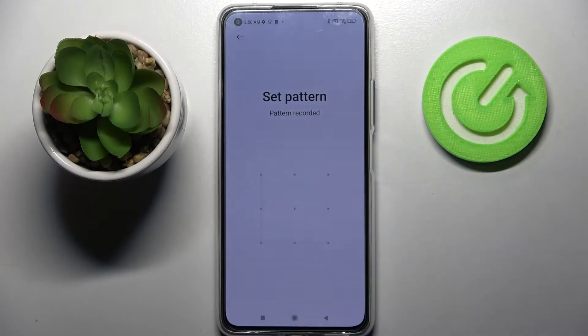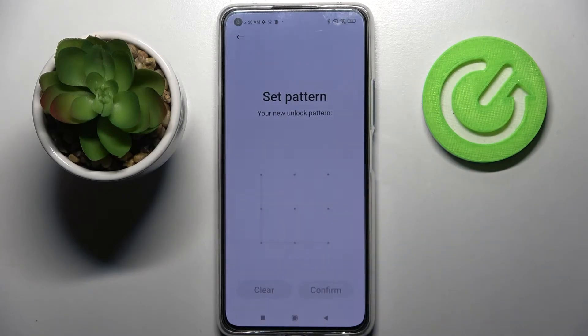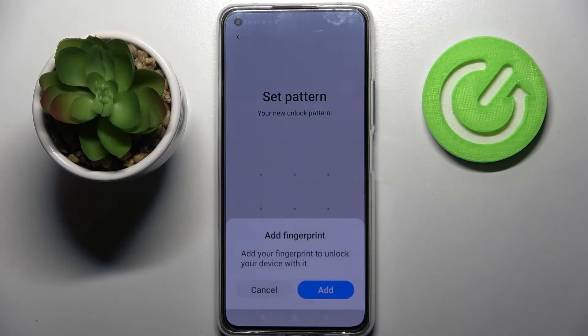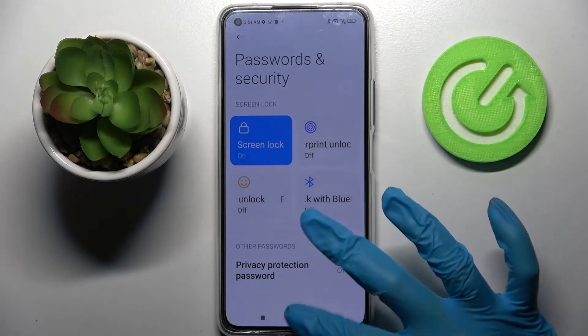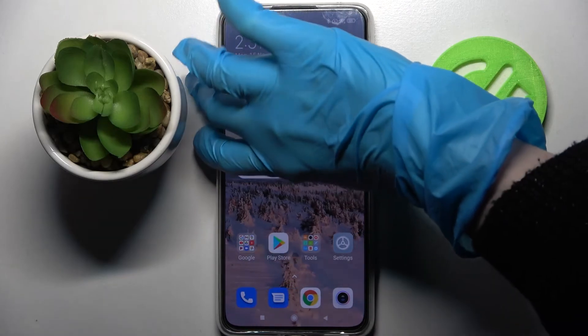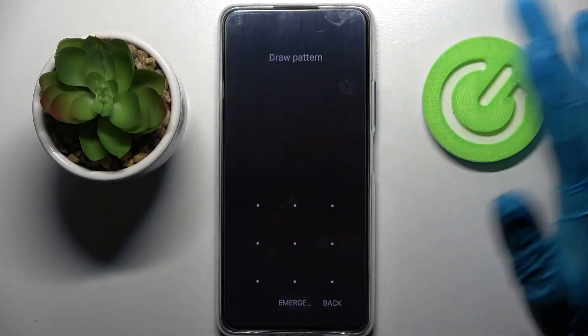Now you need to enter your lock-in method and repeat it, then click Confirm at the bottom right corner. If you wish to add your fingerprint, you can do that by clicking Add and following the presented instructions. I will skip that, and now when I turn off my screen and turn it back on, it confirms that the pattern is now required.